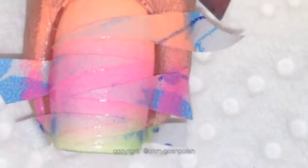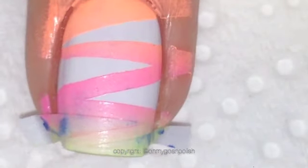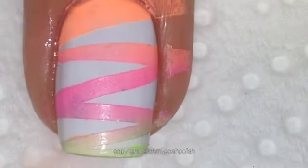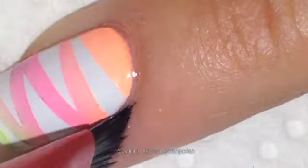Just remember to take that tape off as soon as you've finished sponging. You don't want the polish to dry before you take it off. Once you've taken all of your tape off, you want to do some clean up. I'm using my Revlon angled eyeshadow brush and non-acetone remover as per usual.